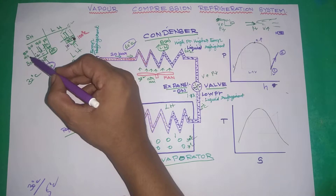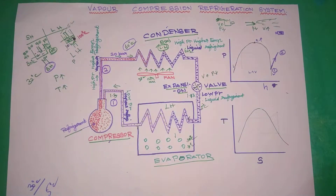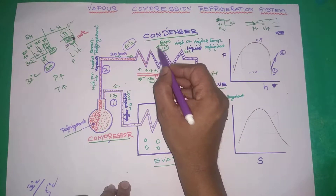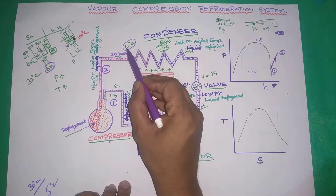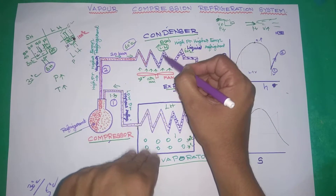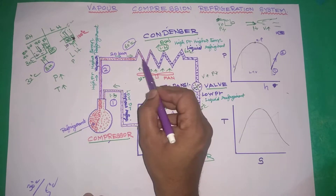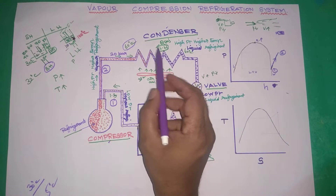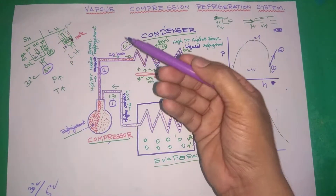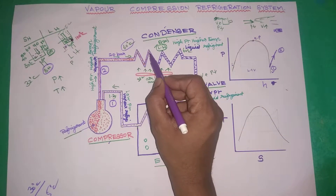Sensible heat is the normal heat where liquid temperature rises, say from 30 degrees centigrade up to 99 degrees centigrade — that is sensible heat. If you talk about latent heat, it occurs when the temperature is constant at 100 degrees centigrade and the water changes phase to vapor. The temperature stays constant during this boiling process. That is latent heat.